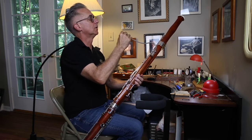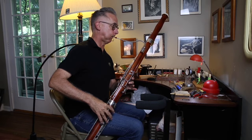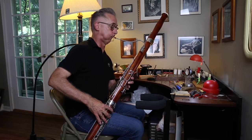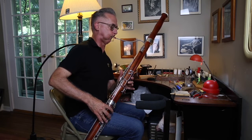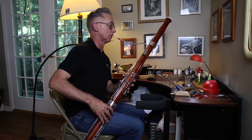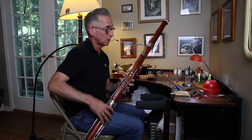The tip is a little open so I'm going to close that down. It's still a little weak up there, but the slur was smoother. So I'm going to go with that.